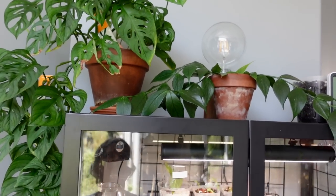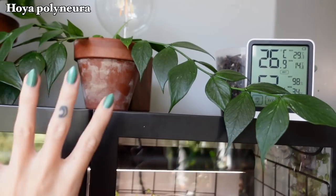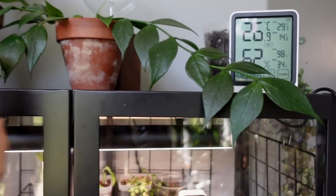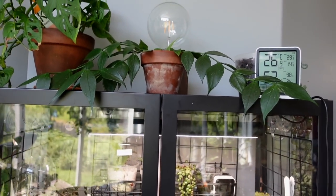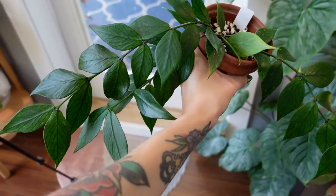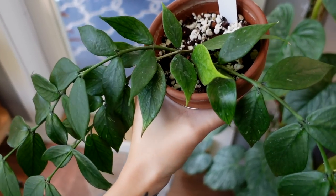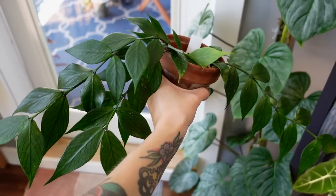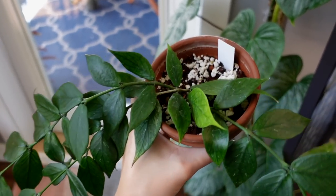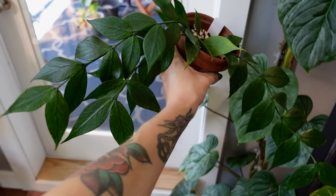Next to the adansonii, we have my Hoya polyneura, which is another plant that I've really been appreciating lately. I love the way it's just kind of laying — it'll be cascading down in front of the cabinet if I leave it here. This is a plant that suffered from thrips two years ago, and I saved just one single cutting and that's how I've grown this plant back. It's finally turning into a nice full plant again. I kind of want to chop and prop it to fill it out even more soon, but it's just a gorgeous plant — looks really healthy and shiny.